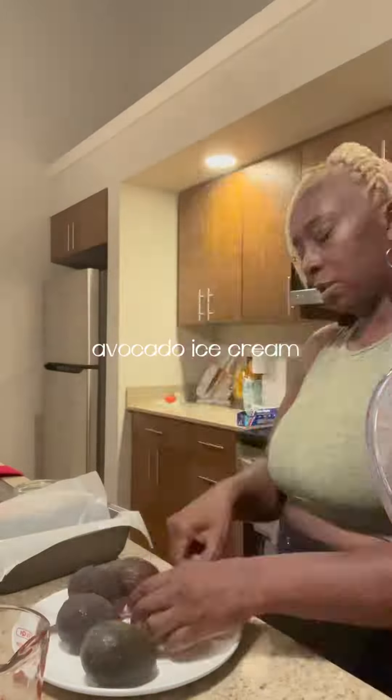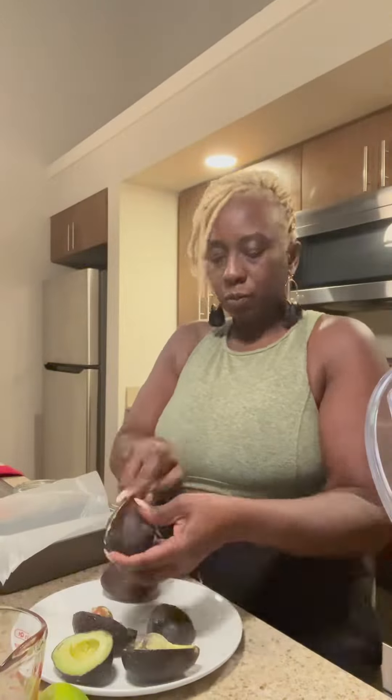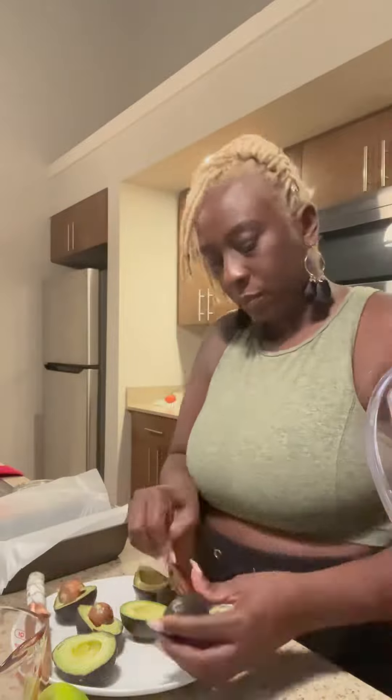Let's make some avocado ice cream. Let me tell you, this stuff is so good — it tastes much better than I could have expected or imagined. And it is so super simple. Prep time takes only about 15 minutes and you need about two hours to chill in the freezer.